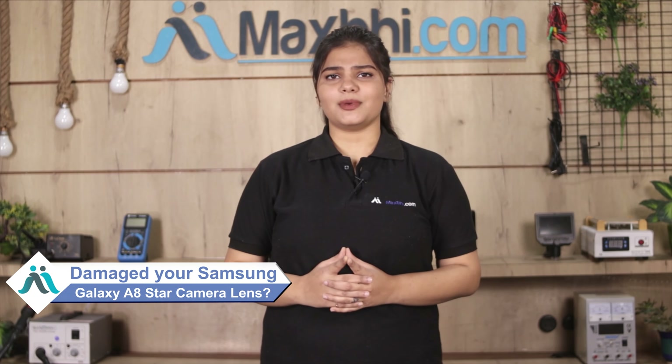Hi friends, this is Lucky from MaxP.com. Friends, have you damaged your Samsung Galaxy A8 Star camera lens? Worried about the higher cost of repairing your smartphone?